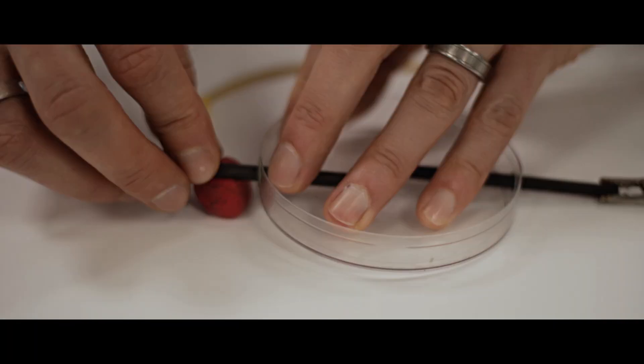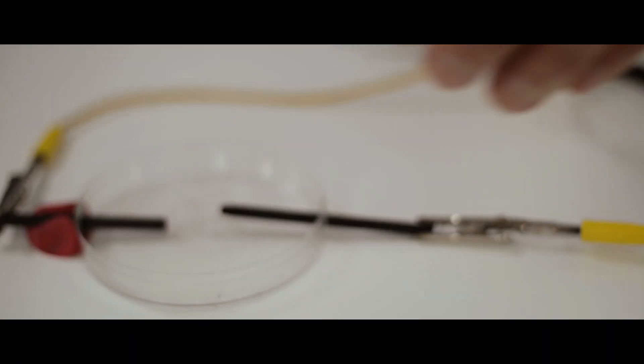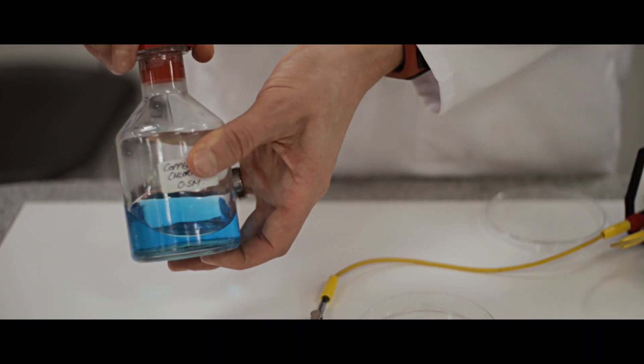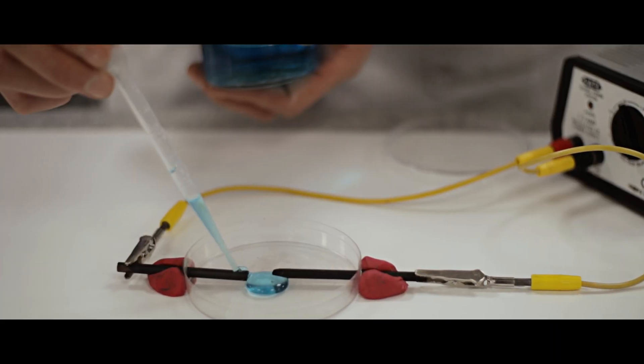We use some plasticine to hold these electrodes in place. Those electrodes are now nice and secure. This is going to be the electrolyte - copper chloride. I'm going to place a few drops until those electrodes are connected.